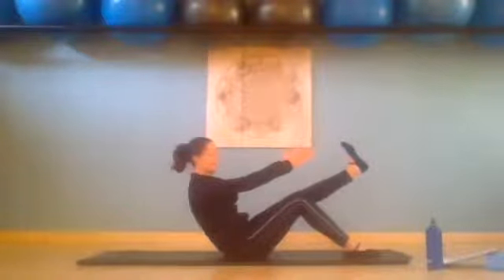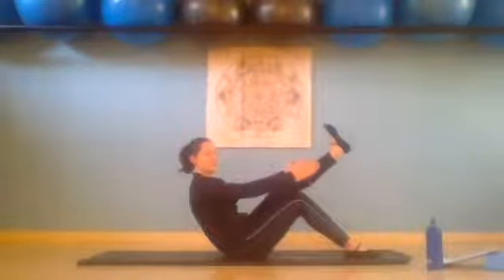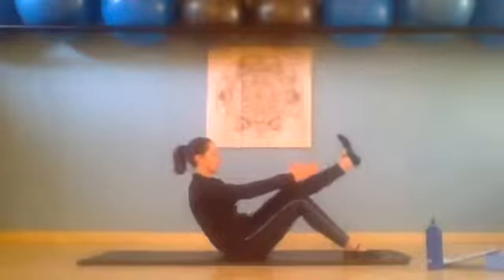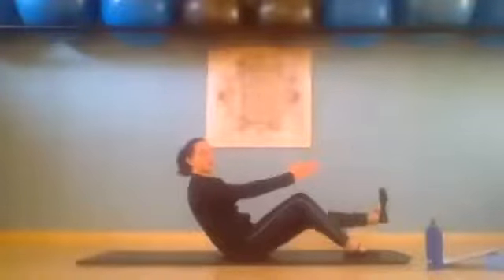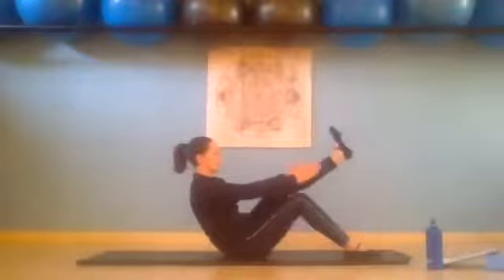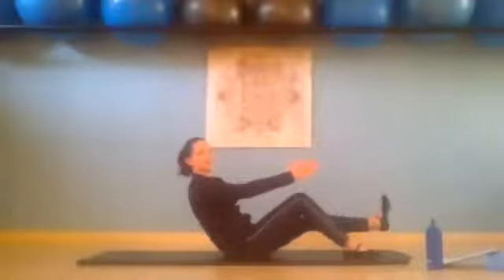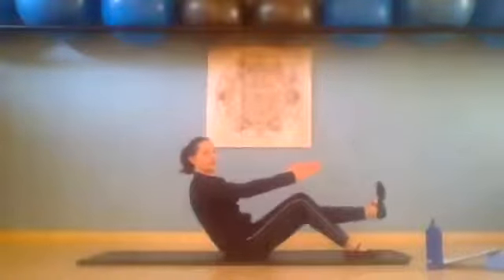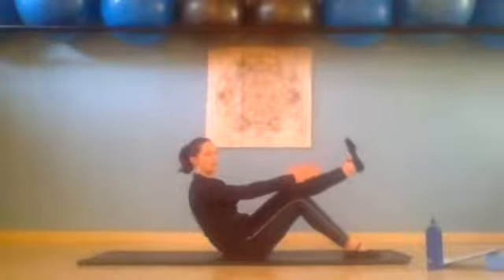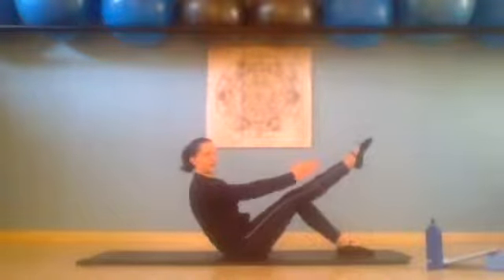Flex that foot and we're going to lower it to hover, then lift it up. We lower it to hover for two, we lift up. Down for three, reach up. For four, reach up. For five, reach. For six, abs are in. For seven, and last one for eight — hold. Then bend that leg, place it down, and extend the right leg, point that foot.